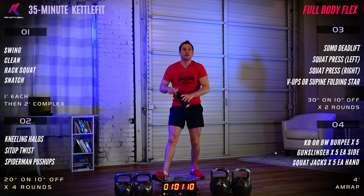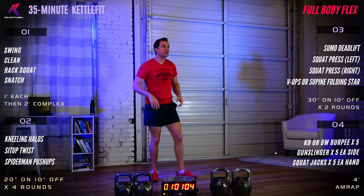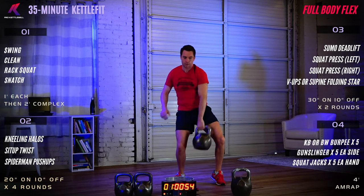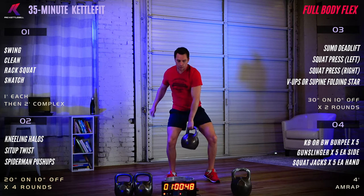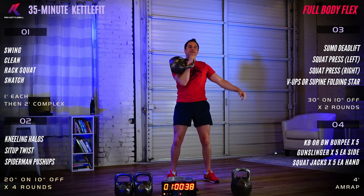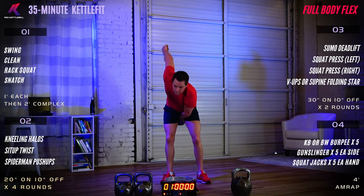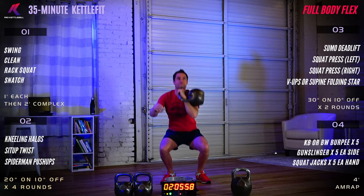That concludes our warm-up. Let's get a little sip of water before our first exercise. It's four moves: a swing, clean, rack squat, and snatch. We'll perform these for one minute each — 30 seconds on the left, then 30 seconds on the right for each move. Then we'll put them all together as a complex: one swing, one clean, one rack squat, and a snatch.